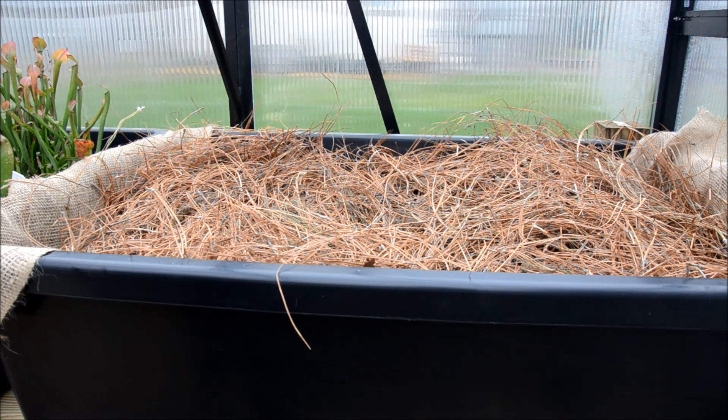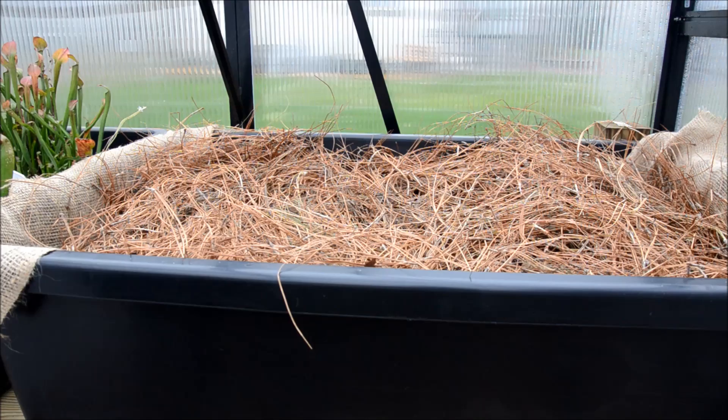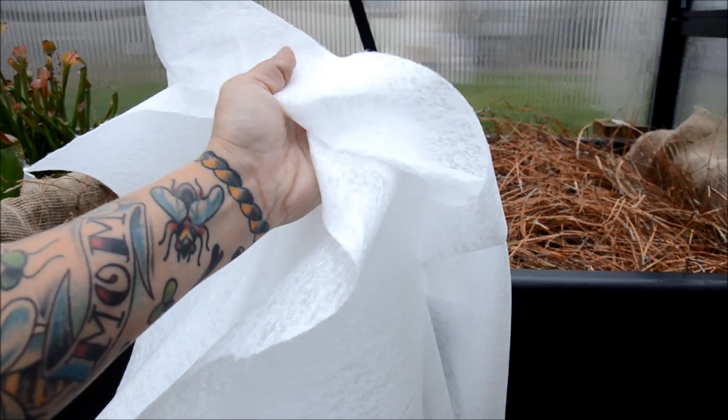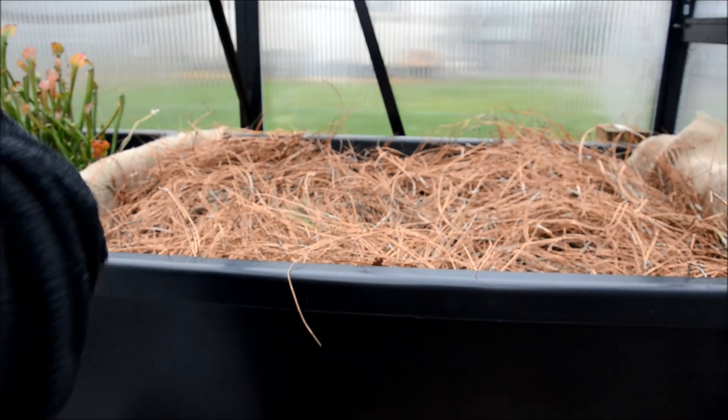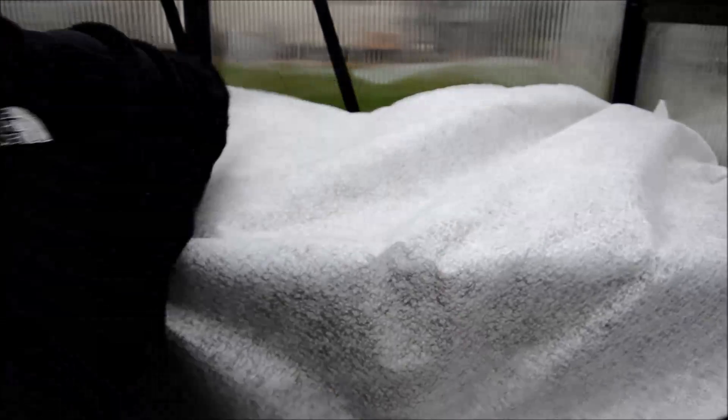I'm not entirely sure what I'm going to do with the pots that are really tall. But after that, I'm going to take my winter cloth — which feels a bit like felt — and lay it over top. This stuff is a bit more expensive but it's supposed to really work well for insulating temperatures. I'm going to tuck it around the edges to insulate the bin a bit more, then do a second layer and tuck it all in between the two bins.